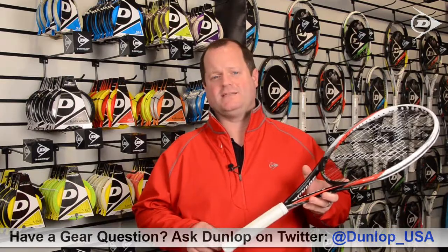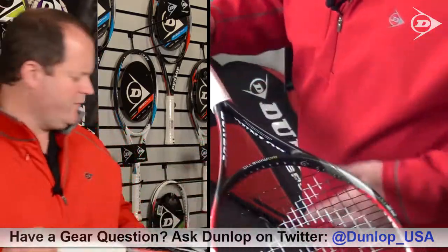Hey, this is Hunter back in the Dunlop Racket Lab for another do-it-yourself video, and today I'm going to teach you the way that I like to add an overgrip to my racket. So let's get started installing an overgrip.